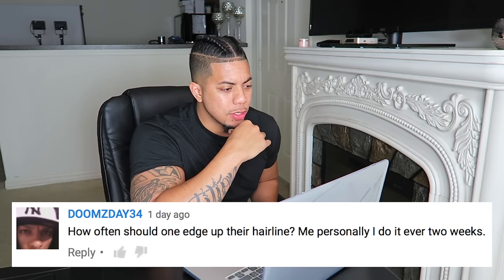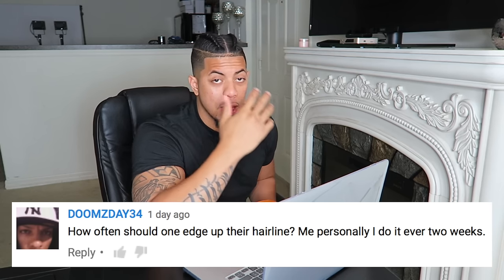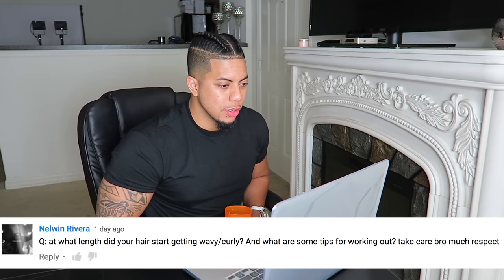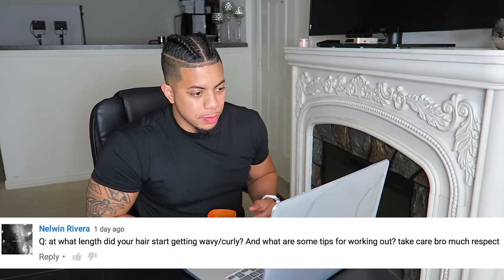How often should one edge up their hairline? I personally do it every two weeks. I line myself up every week and usually cut my hair every two weeks. Next question: at what length did your hair start getting wavy/curly? I started growing my hair out this past year and at about six inches in length it started curling up.